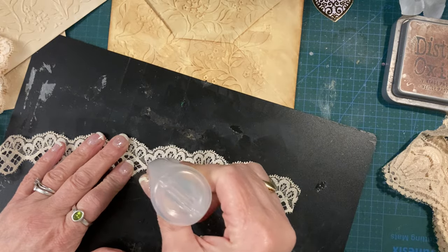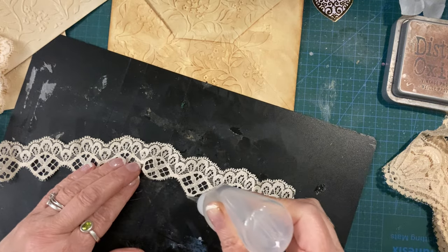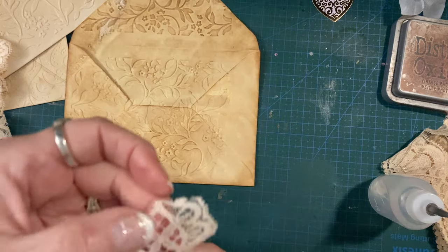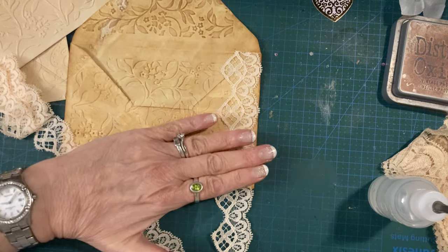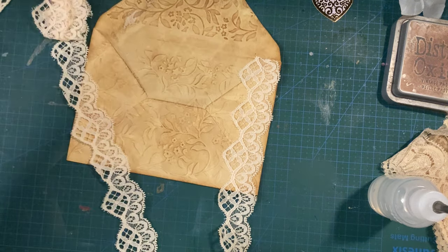I don't actually know how far I need it to go but I definitely want it on the tips because I don't want them sticking up. Let's see where that goes - may need more glue. I'm just going to put that down the side there - actually went a bit too far, never mind.